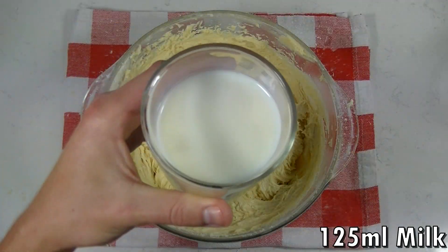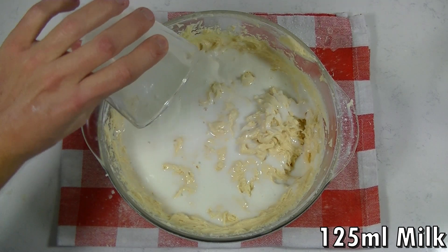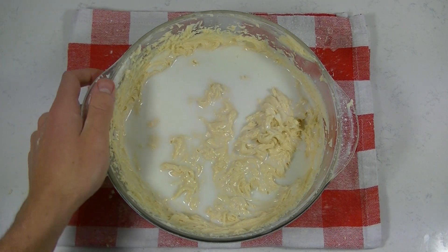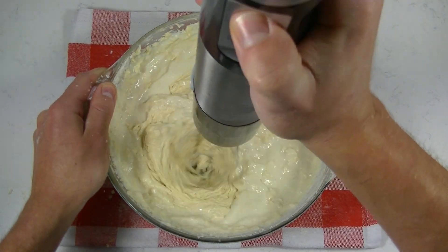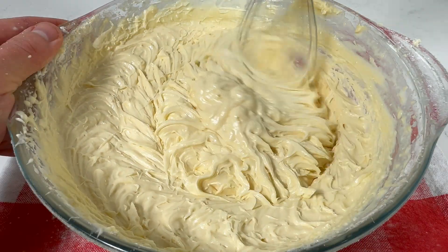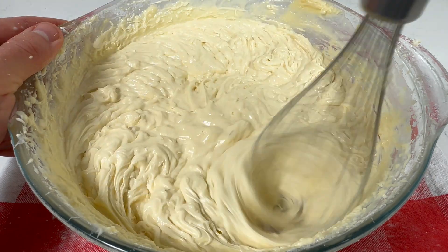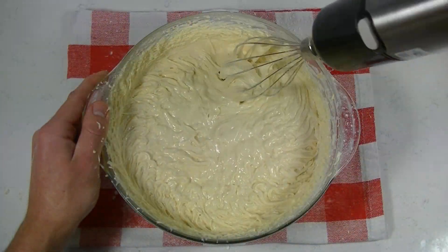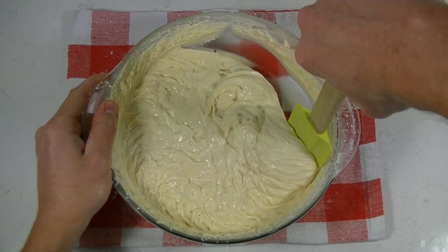When everything is well mixed you can add your milk to the batter. Now mix again. Keep mixing until all of the milk is incorporated and your batter looks smooth. Don't forget to scrape the sides and bottom.